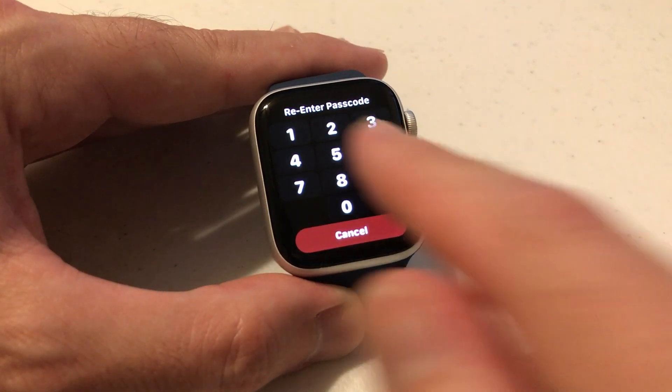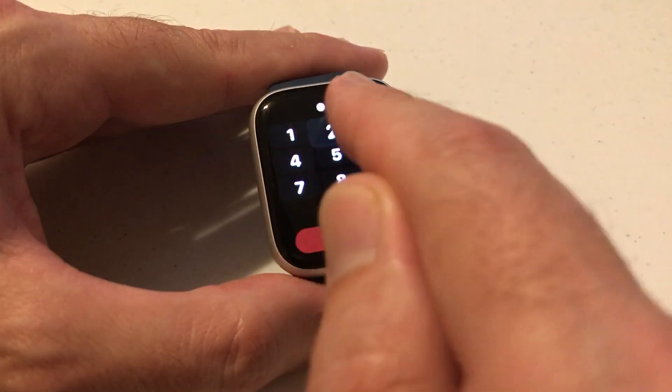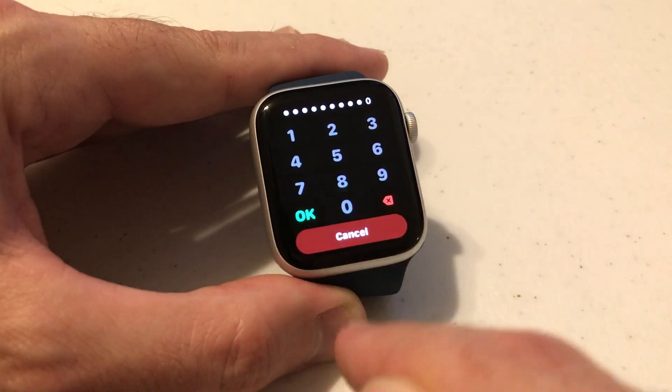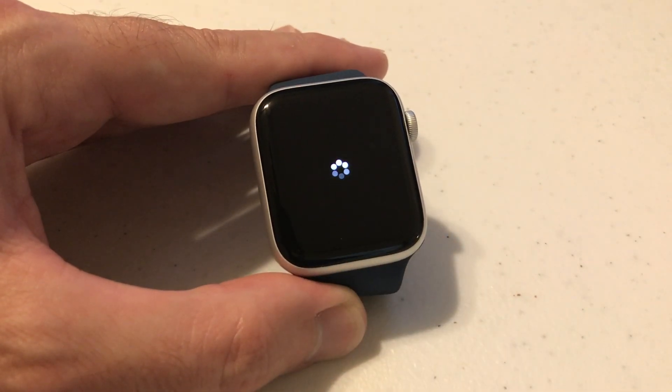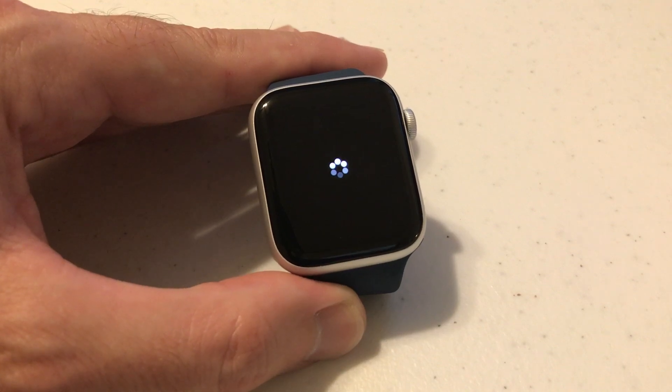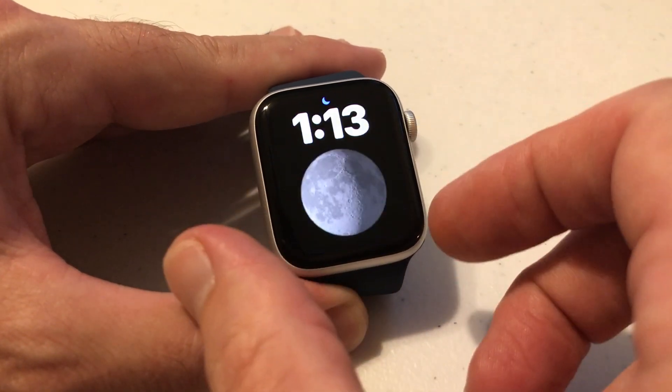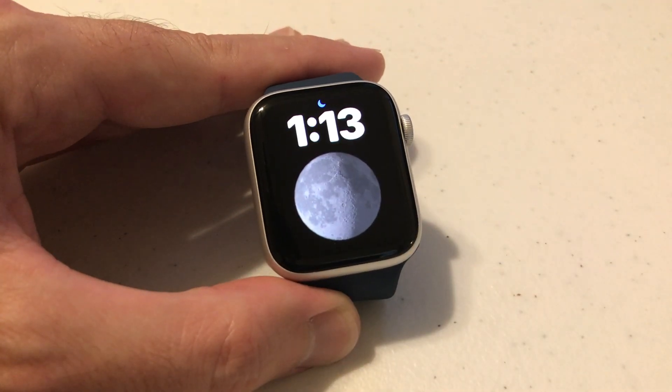Just like when you set up a normal password, I have to re-enter it. I'm going to click OK again. What it's doing now is changing my simple passcode and making it a more complex passcode. Now I'm going to let my watch time out and we'll see what happens.